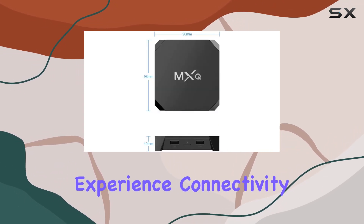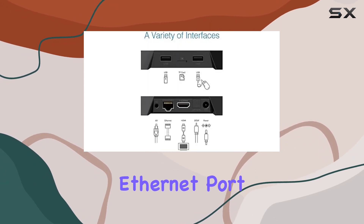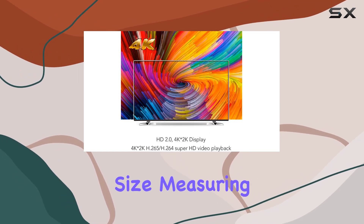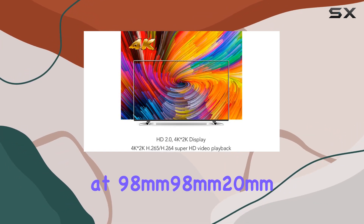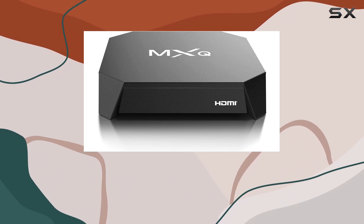The result is extraordinary color contrast and brightness that elevate your viewing experience. Connectivity is a breeze with dual-band Wi-Fi and a 100M Ethernet port, ensuring stability and smooth streaming.